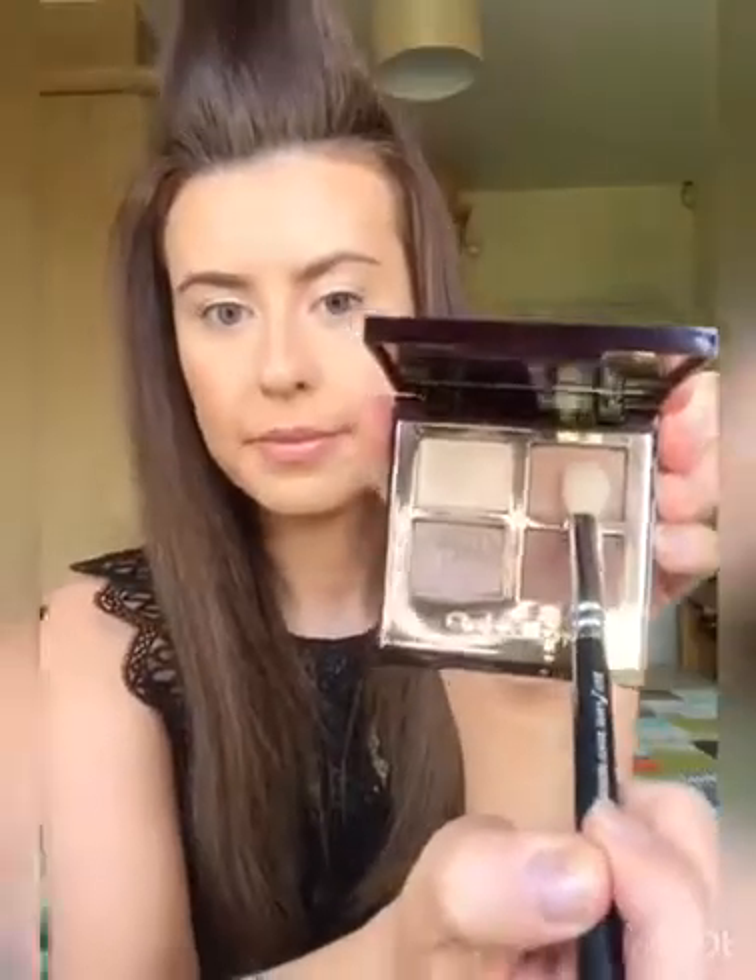Hi everyone, it's Emily here and I'm just going to be doing a tutorial on how to achieve bigger looking eyes. When creating a look like this I always start with a light shadow on the lid, usually something with a slight sheen as well. This particular one is a cream shadow by Charlotte Tilbury.